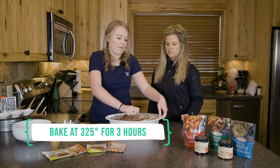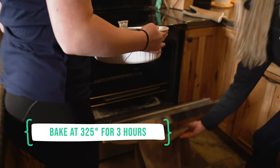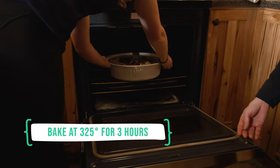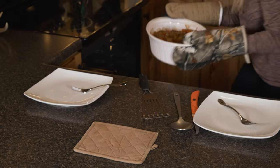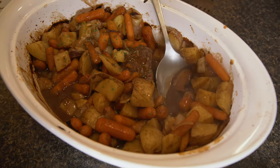We've got the oven at 325 degrees, and like she said it'll be around three hours. We'll go play with Cash outside and it'll be all ready to go. And — oh, this looks delicious! Smells really good.